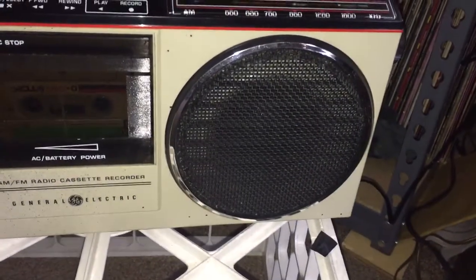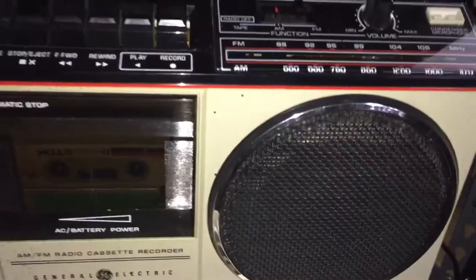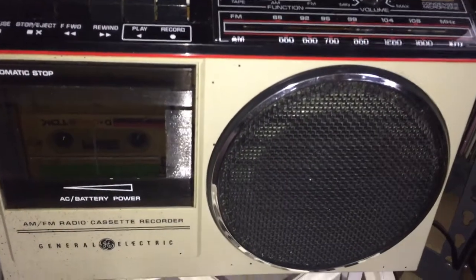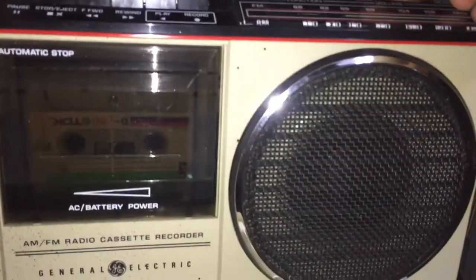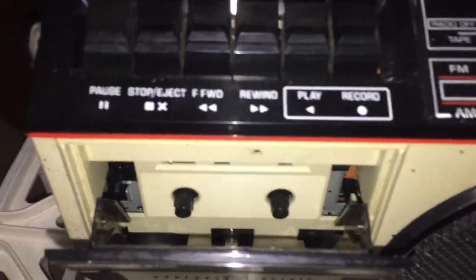In case you can't see it, there it is. The name of the Spanish version — well, actually how you say it in Spanish — is 'Otro Día Más Sin Verte.' I don't know how to pronounce that. Here's an old TDK blank tape from the 70s. You can see rewind and fast forward work, and the auto stop kicked in for rewind.